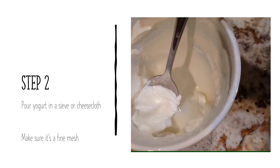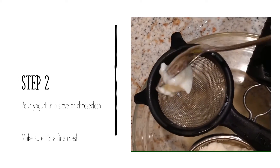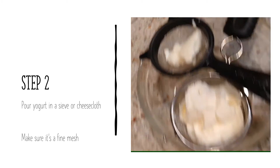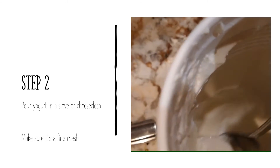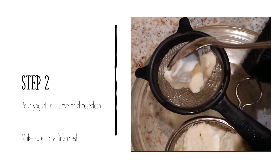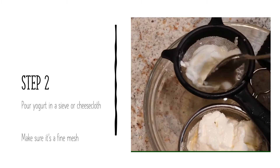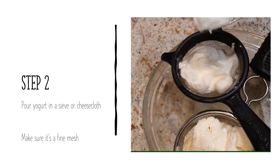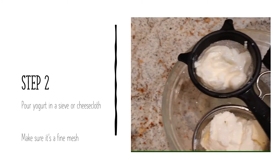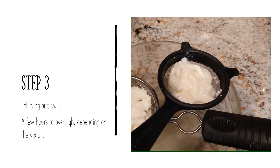Step two: you're basically going to scoop the yogurt out and put it into — in this case it's a sieve, but I have used cheesecloth where you can hold a lot more of the yogurt. You might also be able to buy a big sieve. It should be a fine mesh sieve, so you're not going to use your colander for it, because you don't want the yogurt to drip through.